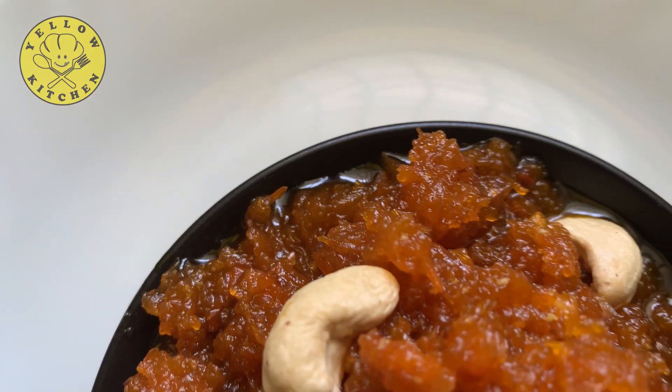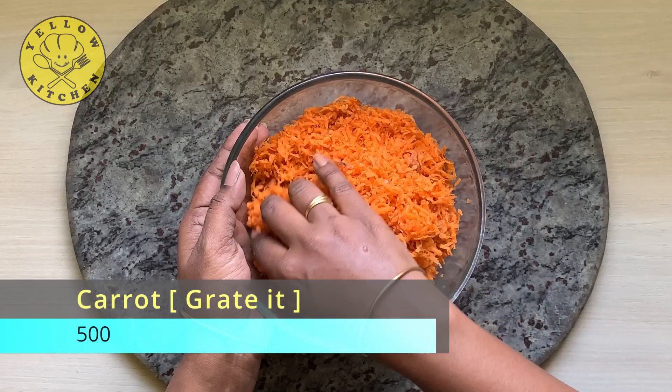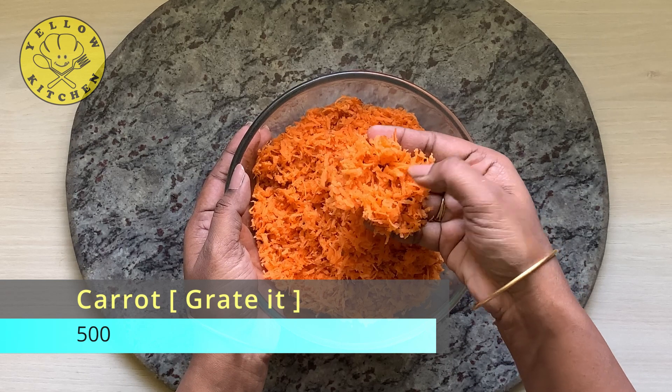I will use half a kg of carrot. This is how it is.